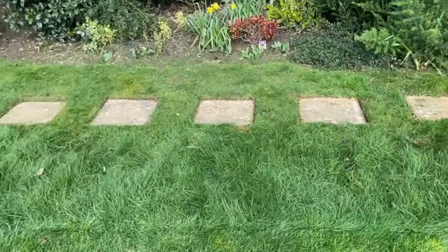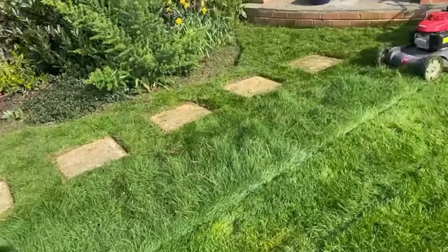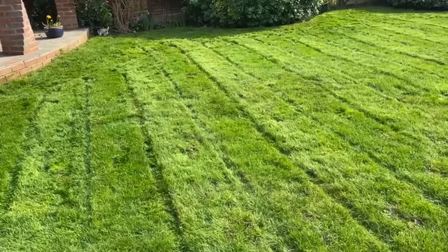In all honesty, the Hayter would not cut that wet grass that I'm showing you here. So this is what we do — we cut it down, we're going over it once, and you can see that it's leaf-lined but it has reduced the height dramatically.